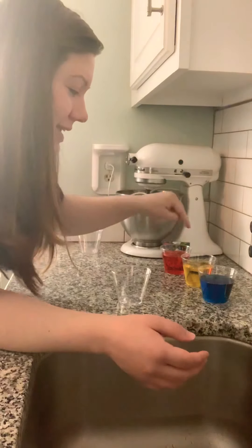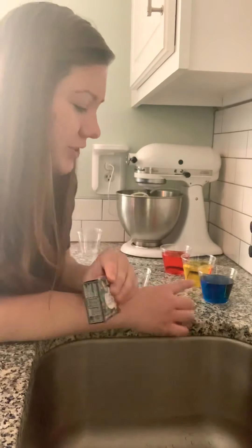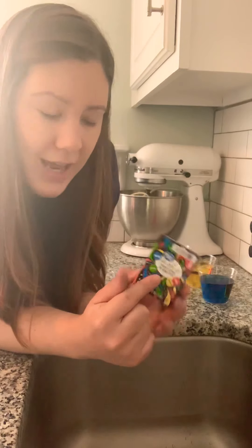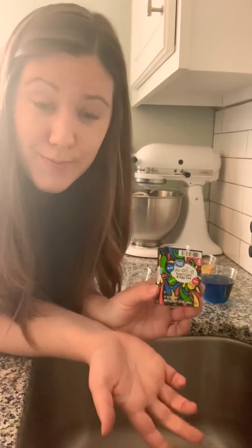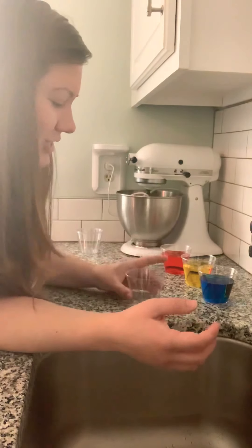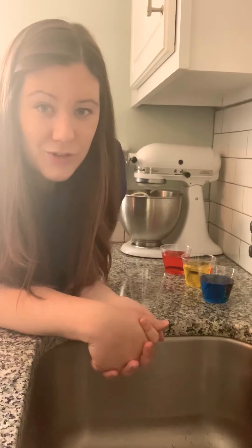In order to make these cups, I first filled them with water, and then I used a couple drops of the assorted food color and egg dye that I had at my house. If you happen to have any food dye at your house, you can do this experiment at home too. Let's start with our first color.